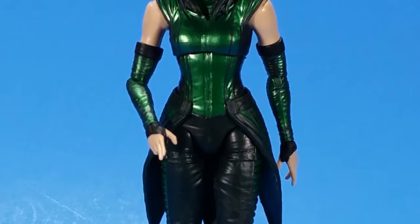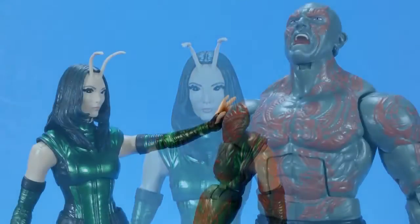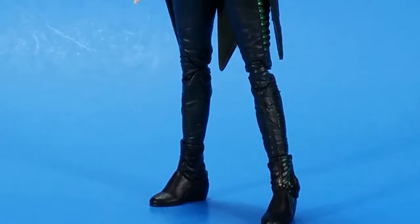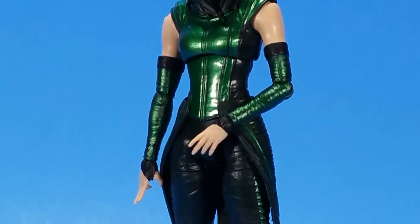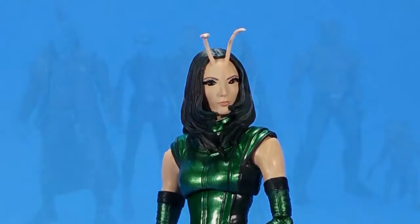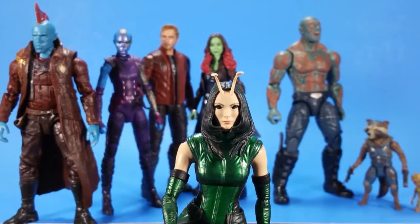Yeah, this is what it feels like to be the comic fans for the past five, ten years — having to buy figures they don't want to get their Build-A-Figure. They do the waves like this to appease both crowds. You're never going to be completely happy with the whole wave, but Hasbro's happy because you're buying figures you may not need. And I'm not saying that's some malicious ploy — that's just business. There's a reason we've been seeing more and more waves a year, and it's because this works.